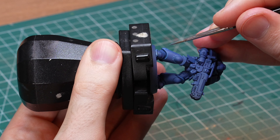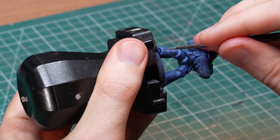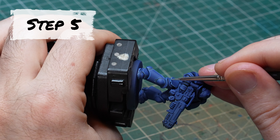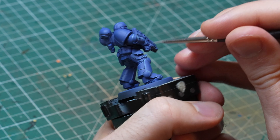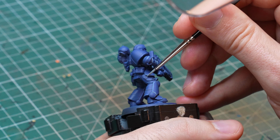Essentially, the more edge highlights you put on the model, the more detailed it will look in the end. It might sound difficult and complicated at first and maybe it is a little bit, but it can also become second nature quite fast. Let's talk about the different tools that you would need to pull off this technique, including the brushes and the paints — let's start with the brushes first.